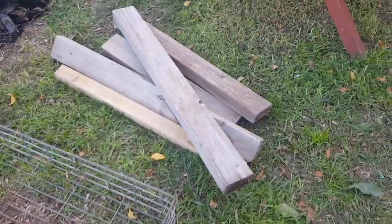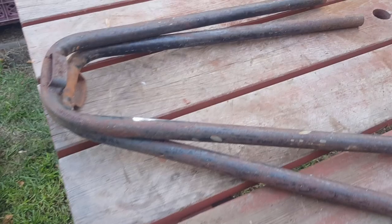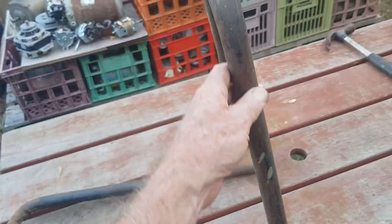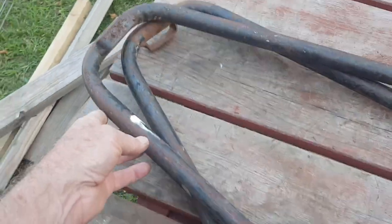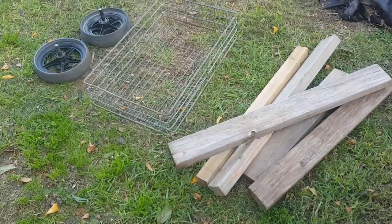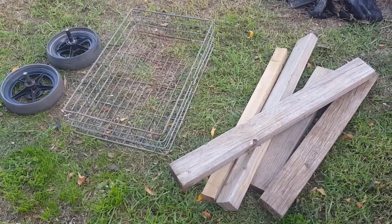We're going to make a little wagon — just a little pot plant thing for the garden. I found a couple of pipe brackets; I'm not sure what they were from, they might have been the ends off a little seat or something, but they're about the right shape for what I need. We'll see if we can put it together pretty quickly and make a nice little project that looks cute in the garden.